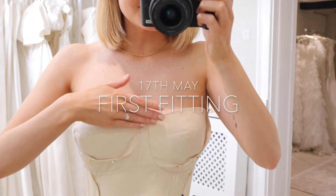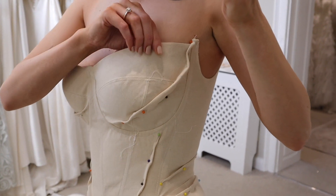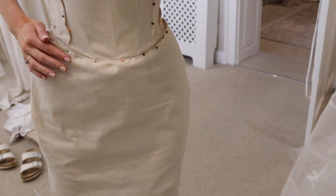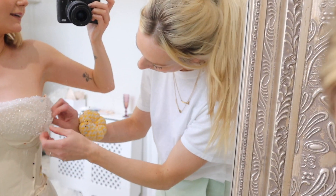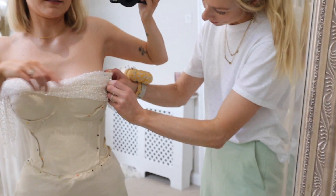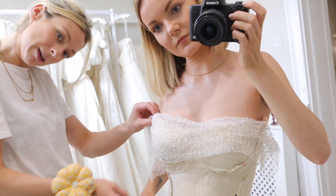So this is the first fitting. We've just put the twirl on and adjusted it a little bit, just so it fits really nice and snug around the bust and on the waist as well. But I'm loving how it's looking so far. This is Emma, guys. So we're just pinning the gorgeous beaded tulle, and this is what's going to be across here. We're not sure how we're going to drape it yet, but we're going to work that out at the next one.